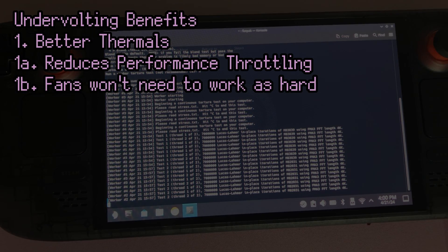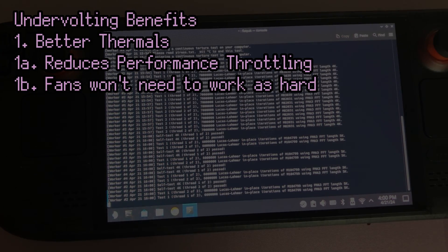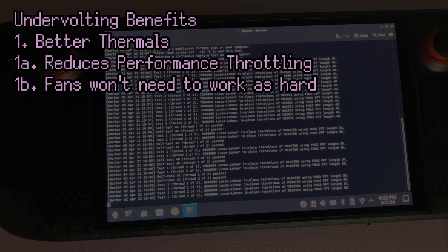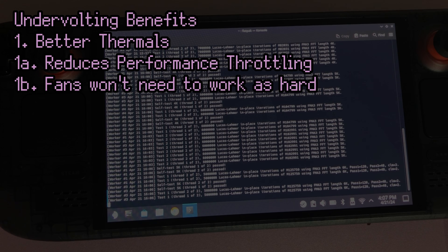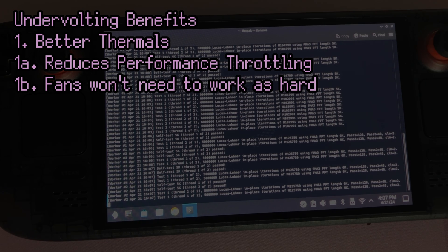First and foremost: better thermals. Less electricity flowing to your PC means less heat generated, which means better temperatures. If your Steam Deck gets too hot, your CPU will start to slow down to manage the heat. A lower temperature means your Steam Deck can run at maximum clock speeds for longer. In a normal computer this may lead to performance increases, but on a Steam Deck performance increases are minimal. Lowering the temperature also means your fans won't have to work nearly as hard, so the fans run quieter.